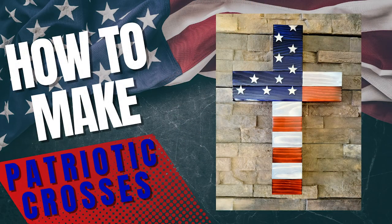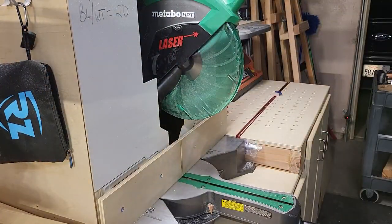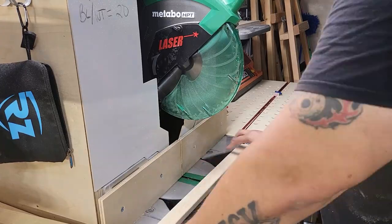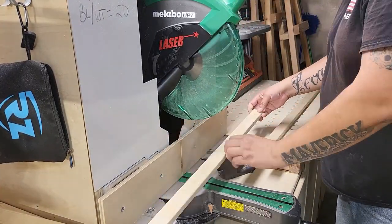I have a very detailed video on how to make those out of scrap wood — I'll link it in the description. They are my top seller by volume, and the best thing about them is that you can make them out of scraps like these, so check it out if you haven't seen it already.